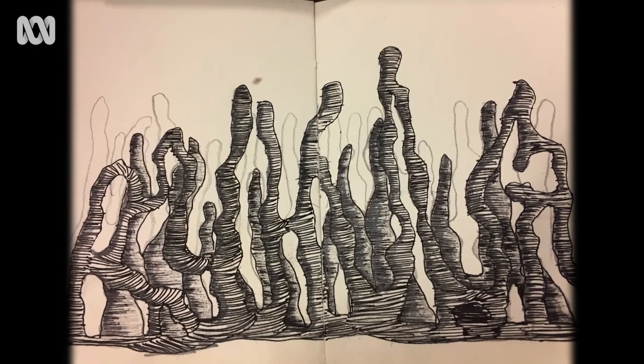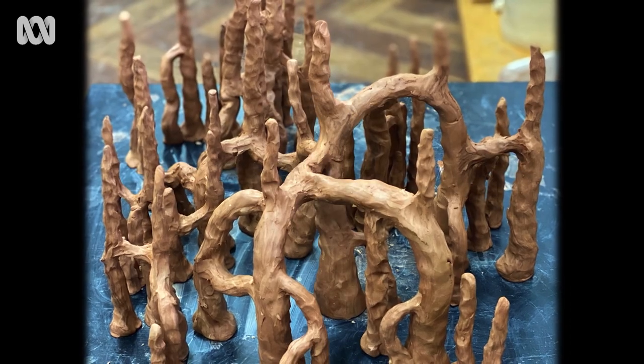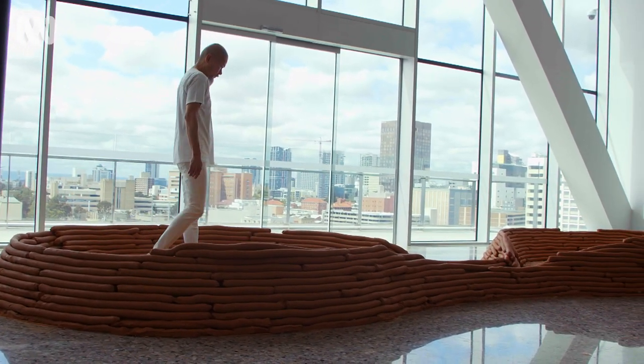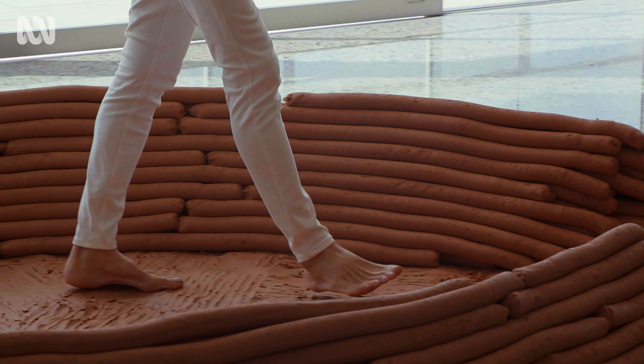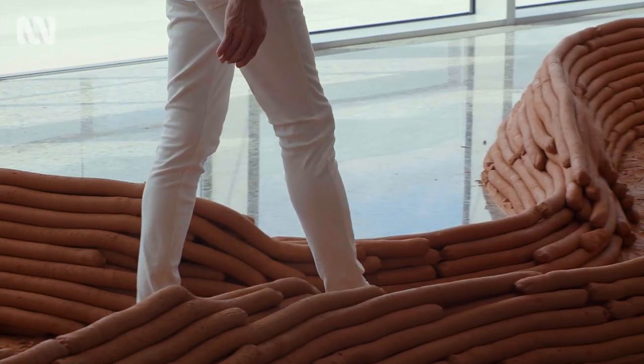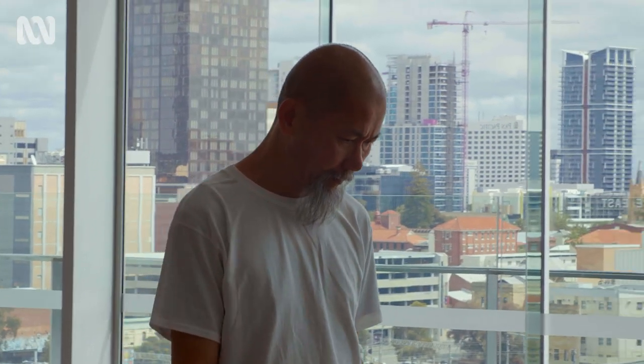I started making sketches about the work two years ago and the image of it has been evolving. It's during the two days of prepping the space, when I get the chance to actually walk around the clay platform, that I start to have a bit more of a solid idea of what I want to make.